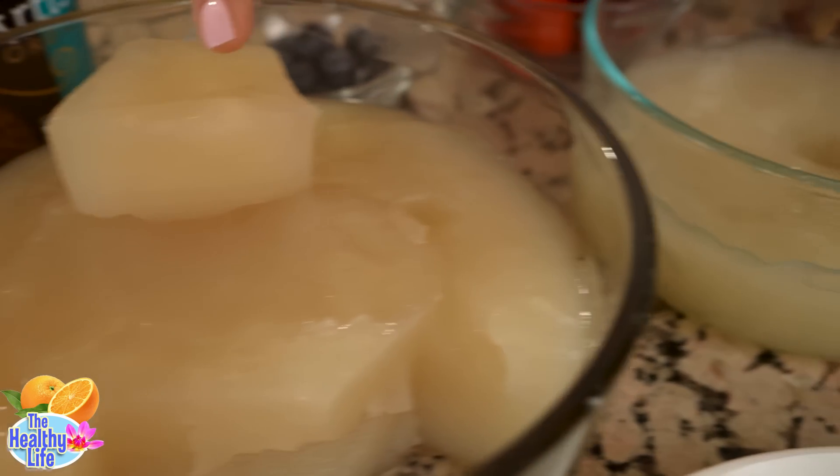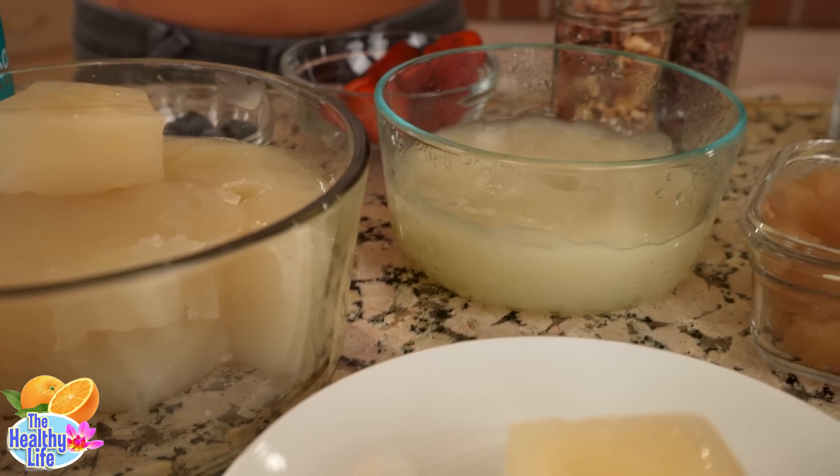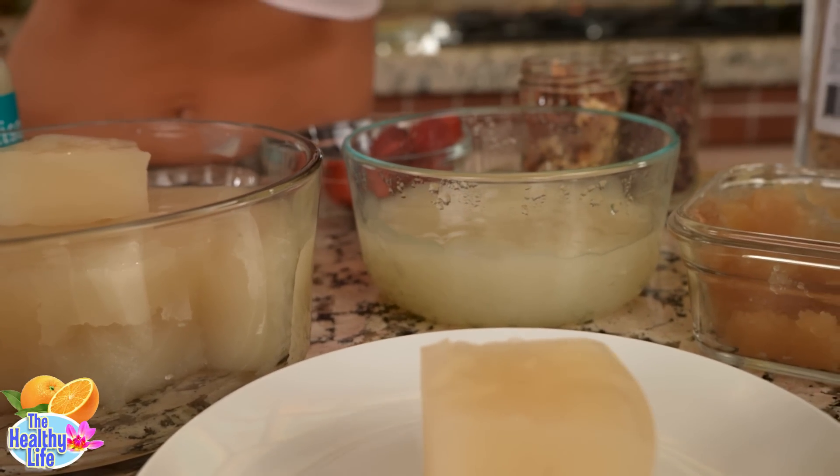This new version is just so much creamier. It just makes whatever I put it in so much more satiny.